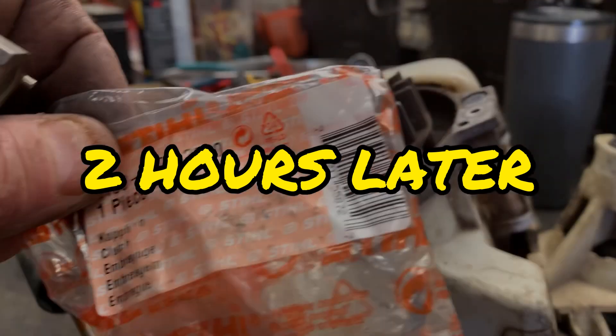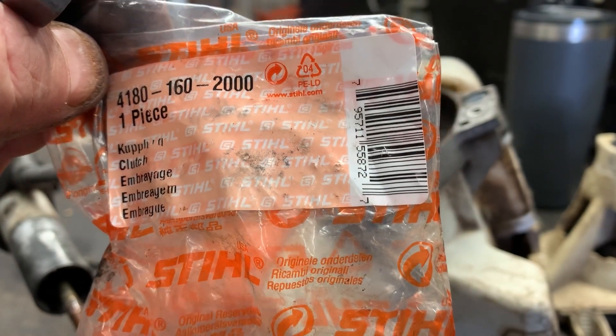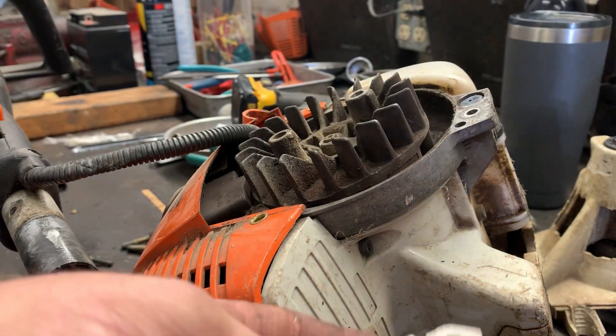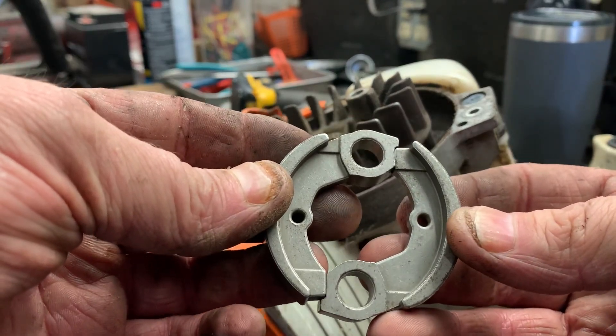Two hours later — the parts guy was at lunch. When you get the new clutch, the part number is 4181-602-0000. It's just going to come as a kit and your clutch will be disassembled — you'll have to assemble it. Basically what you do is just line up your corners there.